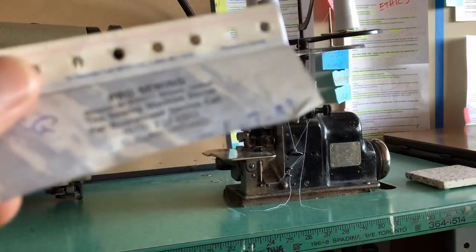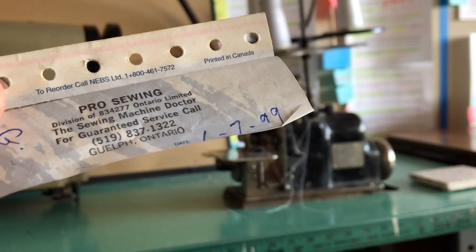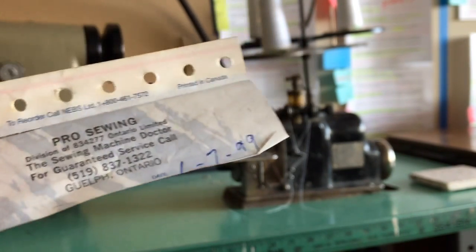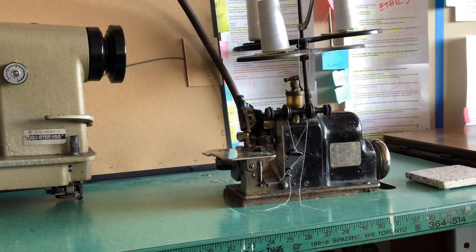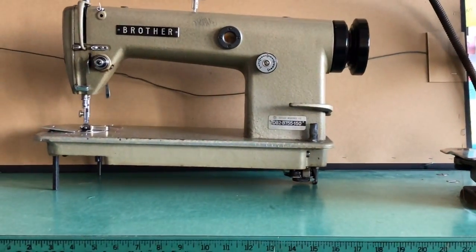I'm happy to report that I just found the other part of the service receipt for the Mero overlocker, and it looks like it was January 7th, 1999 when the service was done. That's a really cool piece of information because now I know it has been 20 years — this past January — since this machine had any service. You don't always get that information; the seller didn't know or didn't tell me, but it was in the paperwork.